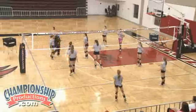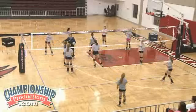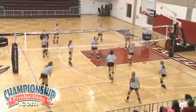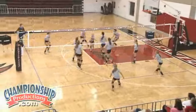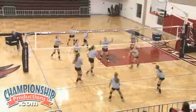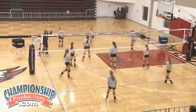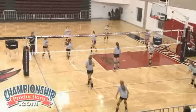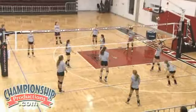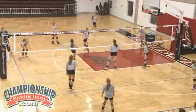This is a tip scrimmage. We want you right here — right here. Here we go. One. Two. Nope. Here we go, your ball. Nope, that's a bad pass — bad pass. It's got to be a good pass, right here. Good.